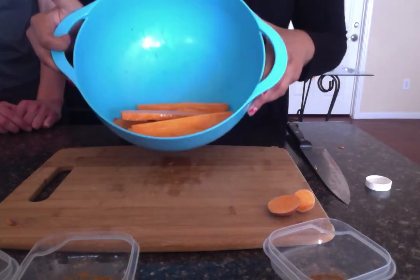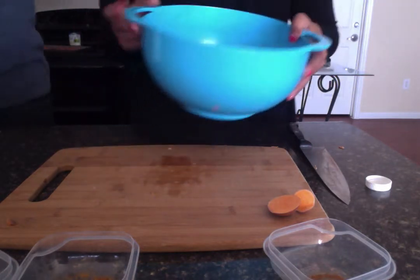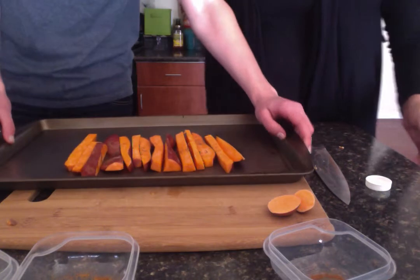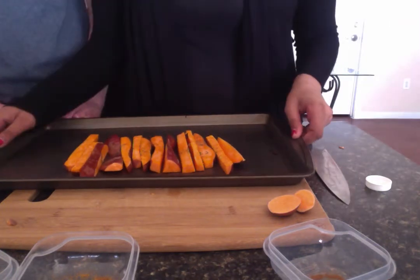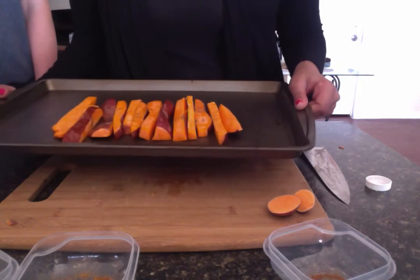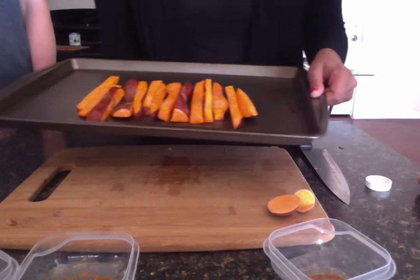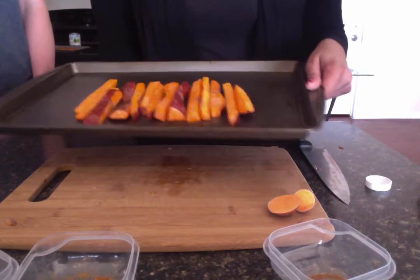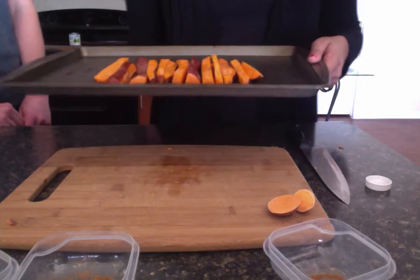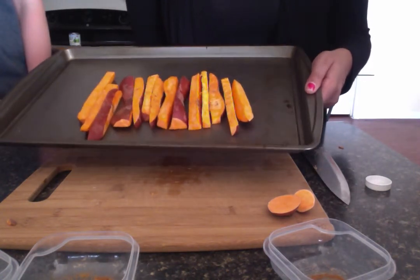Once you've done that, distribute evenly on a baking sheet. It should look something like this. Once the oven has reached 375 degrees Fahrenheit, place the baking sheet in the middle of the rack. Bake for 20 to 30 minutes, and you can turn them about 15 minutes into baking. Once they're done, carefully remove from the baking sheet and allow the fries to cool for a few minutes.